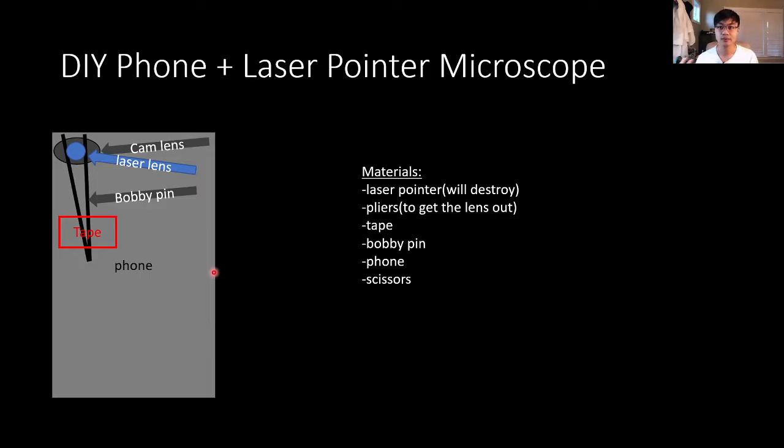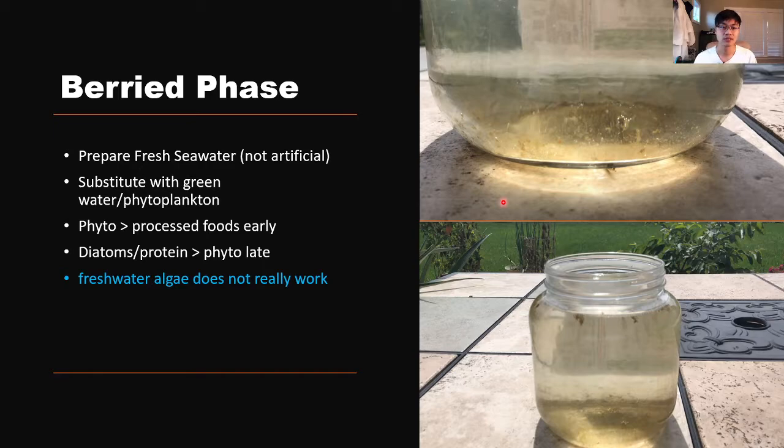You're going to see a lot of microscope pictures throughout the rest of this presentation. If you don't have a microscope, that's totally fine — I'll put a link in the description for how to make your own DIY phone plus laser pen microscope using a laser pointer, bobby pins, tape, a phone, and scissors.